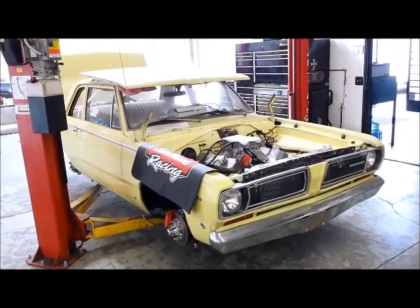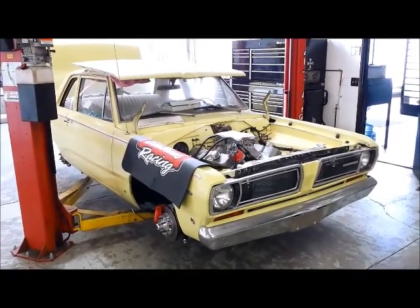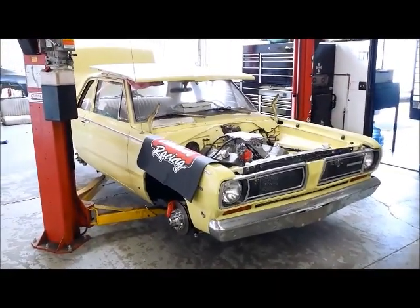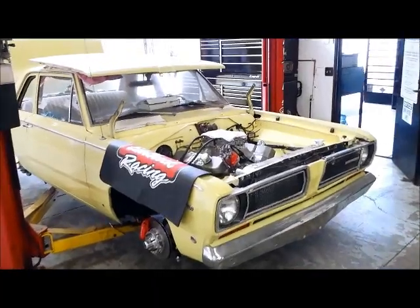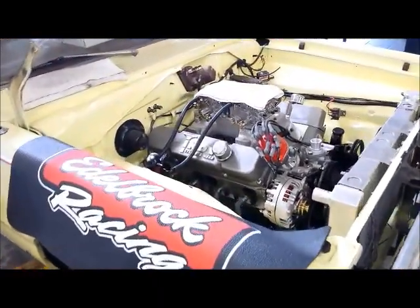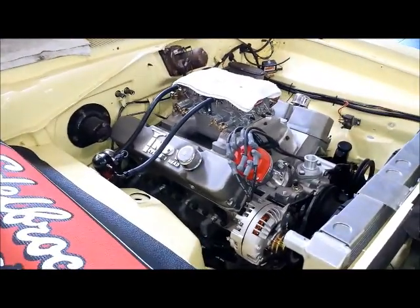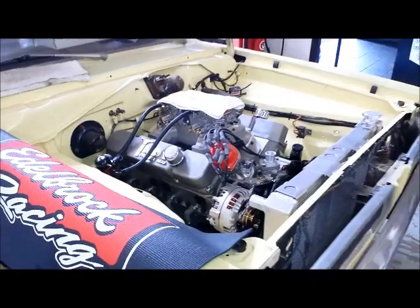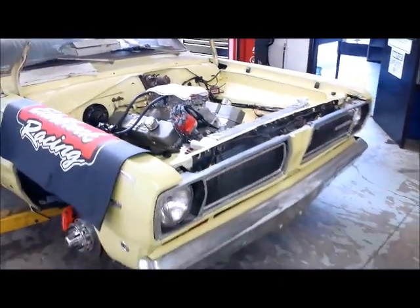That's Aeromotive's Phantom fuel system for muscle cars. That's all you're going to see for Project Valiant here for a little while — we've got to take care of a couple of things before we get it ready for the street. We will have more for you later on, including the header and exhaust installation and floor pan replacement. So stay tuned, Popular Hot Riding Magazine.